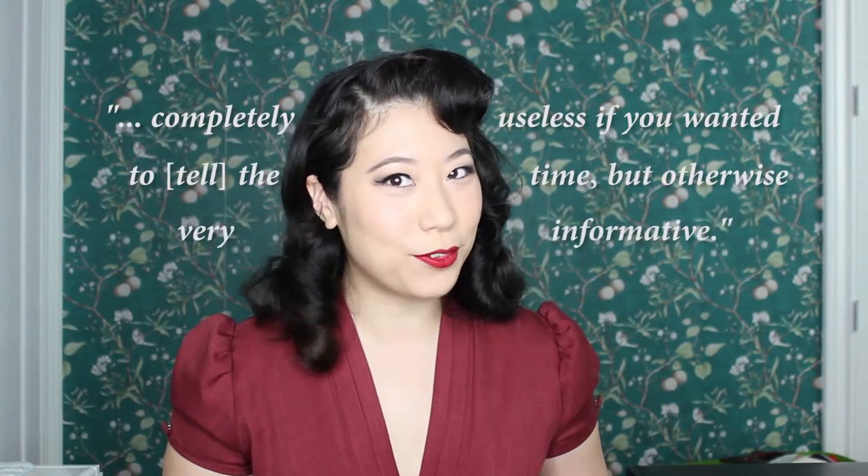Hi everyone and welcome back to Fandom Vintage. My name is Lily and today I wanted to share with you how I made something that I have wanted for a very long time: the Weasley family clock. That was, and I quote, completely useless if you wanted to tell the time but otherwise very informative, end quote. Except mine will actually tell the time, so let's get to it.